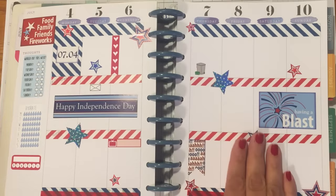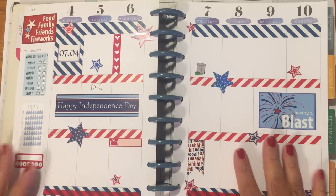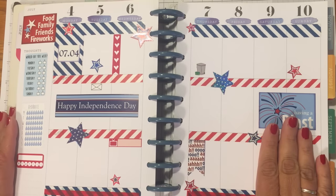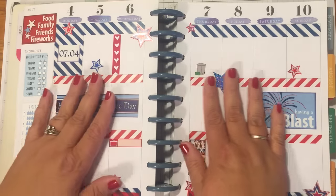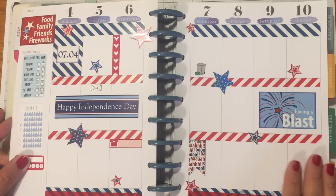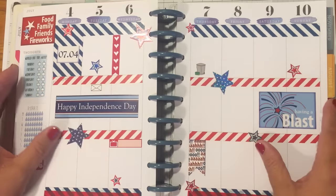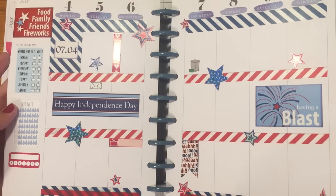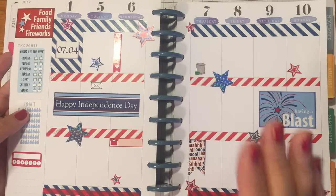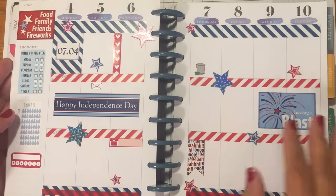Hi beauties, and happy 4th of July weekend! My home, including myself, is filled with a bunch of sickos — we all just have this head cold and sinuses, it's just awful. But that does not stop me from planning! Let's go ahead and see what we've done. If you're doing the same type of spread this week, please put it on Instagram and tag me with the hashtag beauty in the stamper, because I love to see what you guys create.